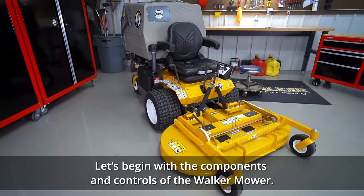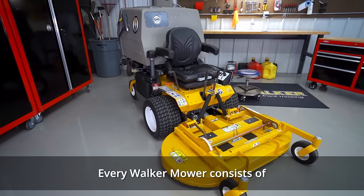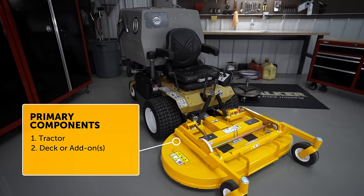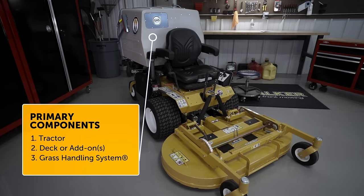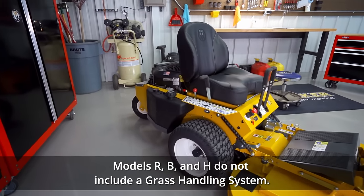Let's begin with the components and controls of the Walker mower. Every Walker mower consists of the tractor, an attached mowing deck or other seasonal add-ons like a snowblower or dozer blade, and on models S, C, T, and D, the grass handling system. Models R, B, and H do not include a grass handling system.